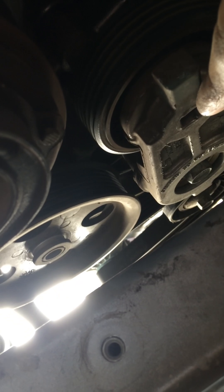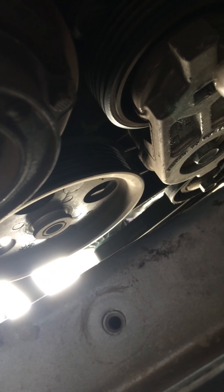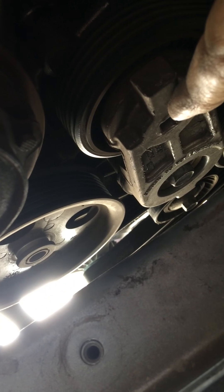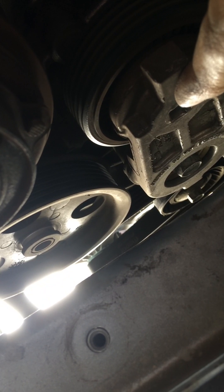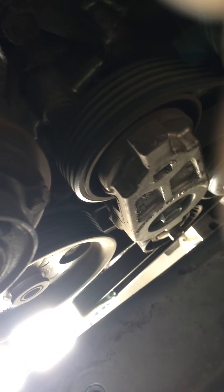You have to insert the piece in this bottom half right here. It's a square female piece, and you can rent the tool from AutoZone. They have a serpentine belt removal tool, which is this right here.